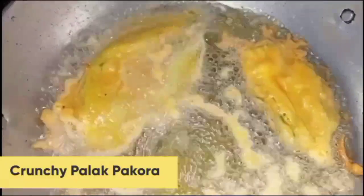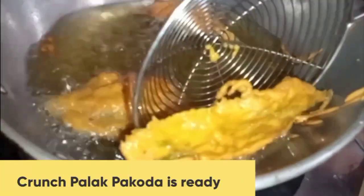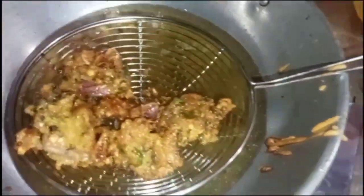Now I will dish out the cool crunchy pakoras. If you make this recipe, please tell me in the comments. I have also made super strong tea and spicy yummy mint chutney to go with it.